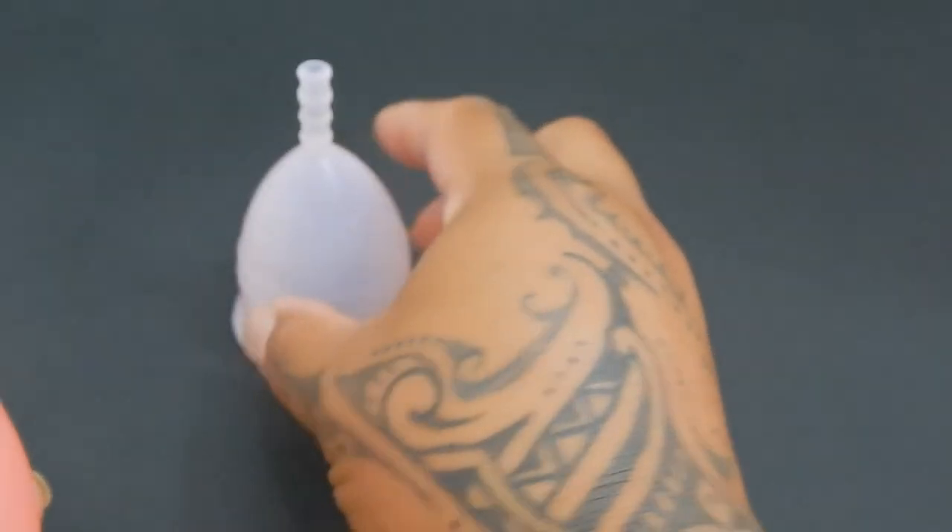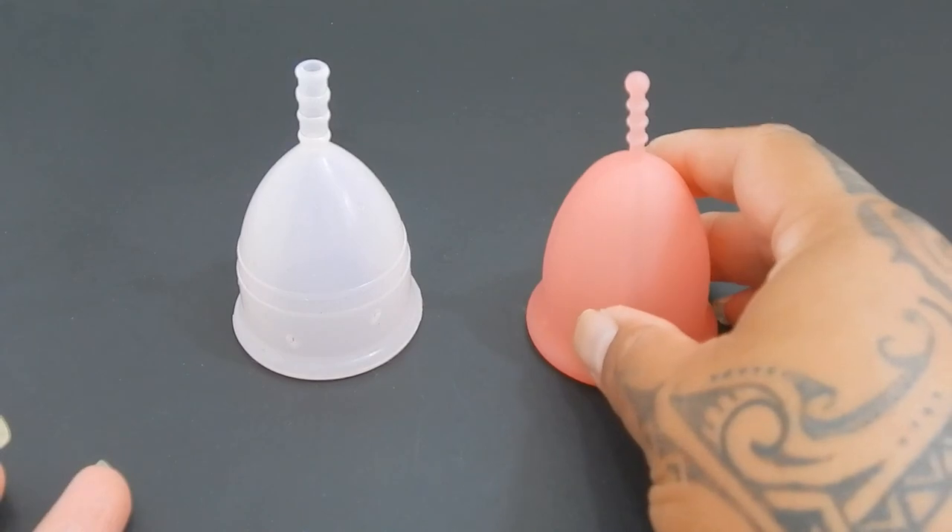And that was the Iris cup and the Sebel cup, both in a size large.